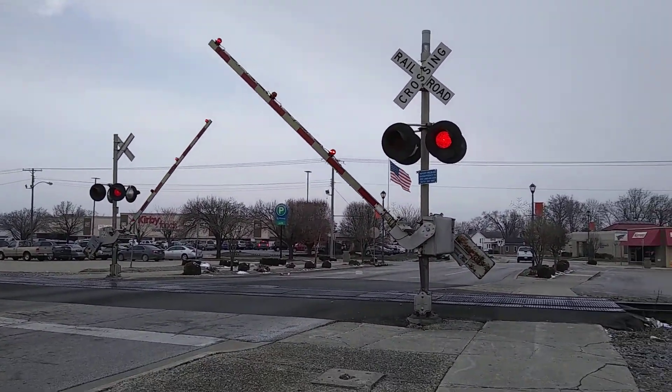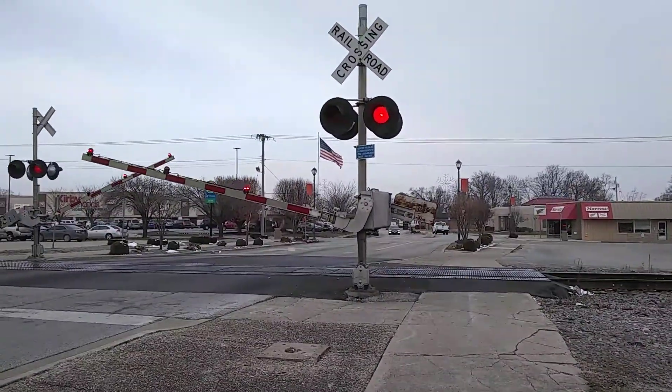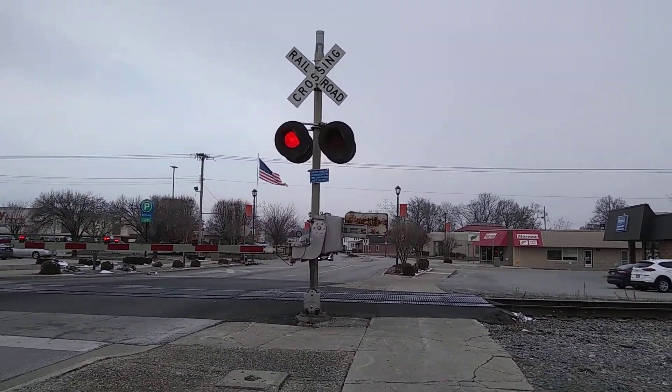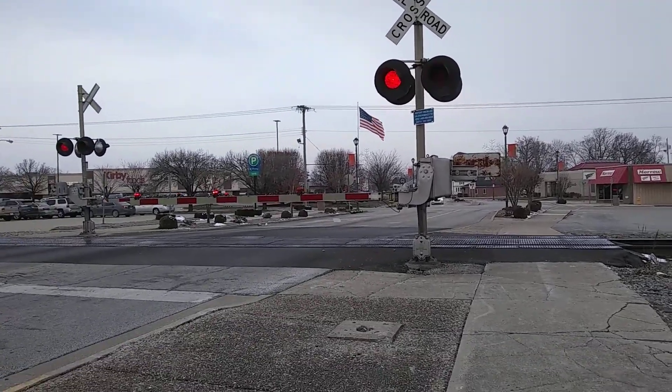Type 3 SAFETRAN E-Bell. SAFETRAN signal base and gate mechanism. Ricoh LEDs. We got some SAFETRAN LEDs on the SAFETRAN light bracket. Type 3 SAFETRAN E-Bell.